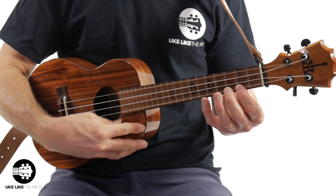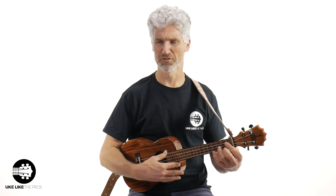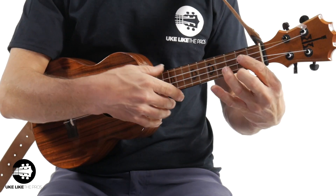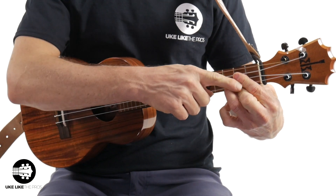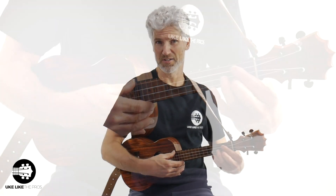First thing is the buzz — this dreaded buzz when you're doing a chord. Why does this happen? There are a couple key reasons. Let's take this G chord. One: you want to make sure you're playing on your fingertips, not on the pads of your fingers. Two: make sure all your knuckles are nice and rounded, no flat knuckles — flat knuckles mean your finger will droop and you'll get a buzz.